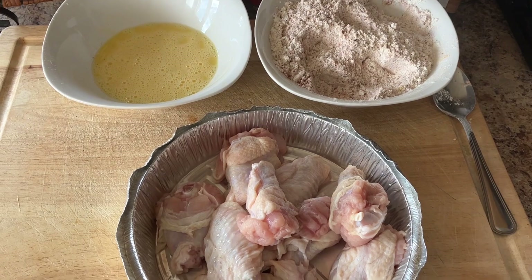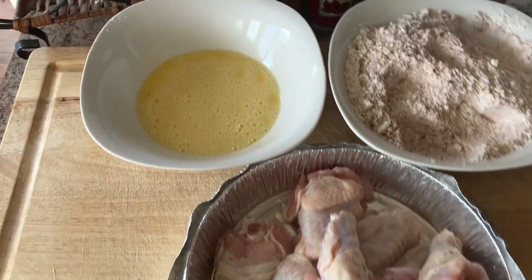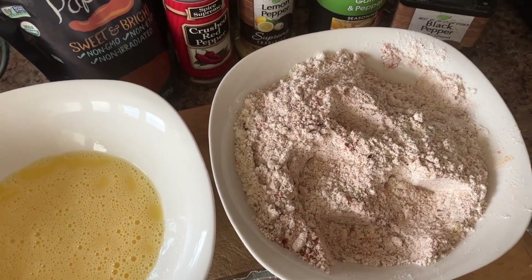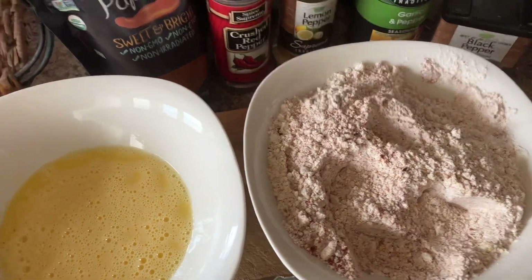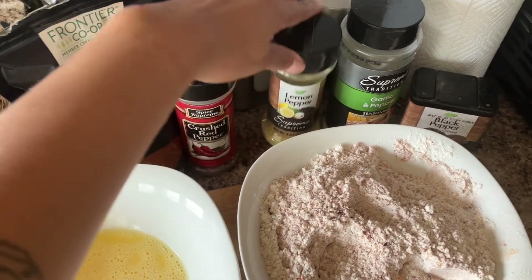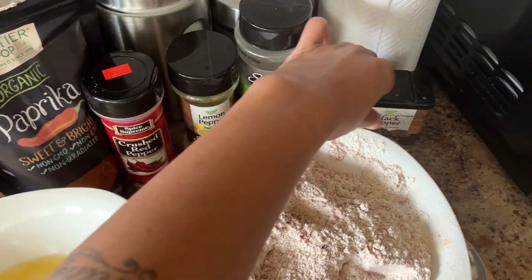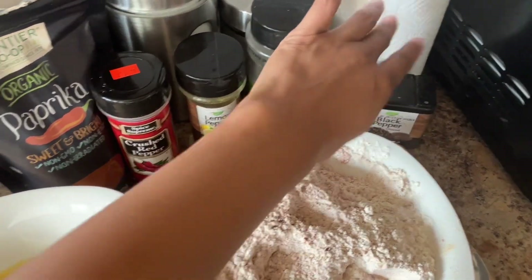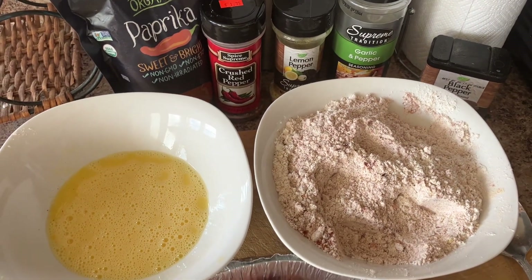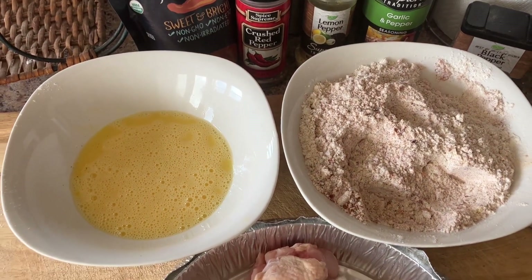I have my wing things — 10 pieces. I have some battered eggs and some flour. I've added a few seasonings to my flour: paprika, crushed peppers, lemon pepper seasoning, garlic, and pepper, and some extra black pepper. I like a tangy, sweet taste in my chicken wings, more on the lemon pepper side.